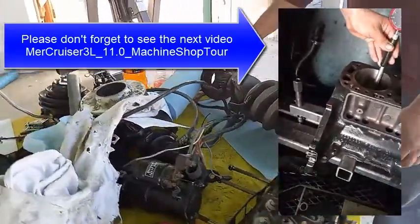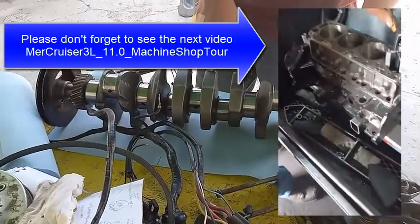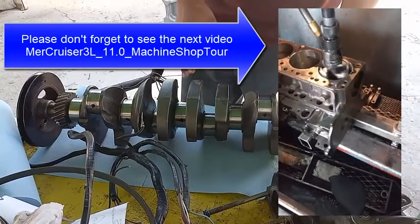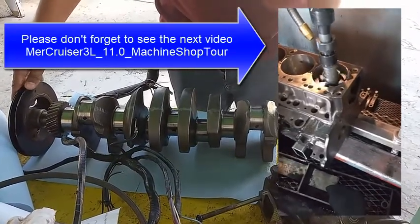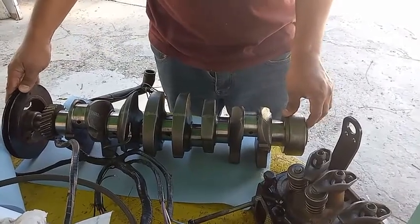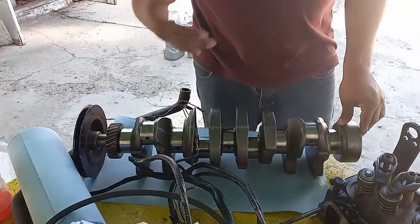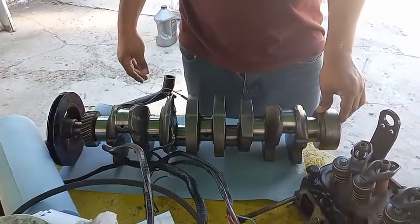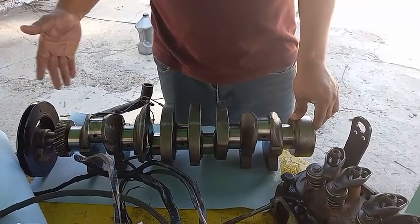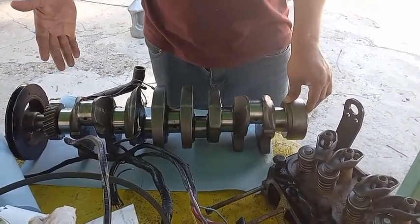The good news is that unless you have a spun bearing, you don't have to worry much about the crankshaft. The whole process requires a good relationship with the machine shop - you have to be able to trust that they know what they're doing. For the most part, unless you have a spun bearing, the crankshaft is usually fine.